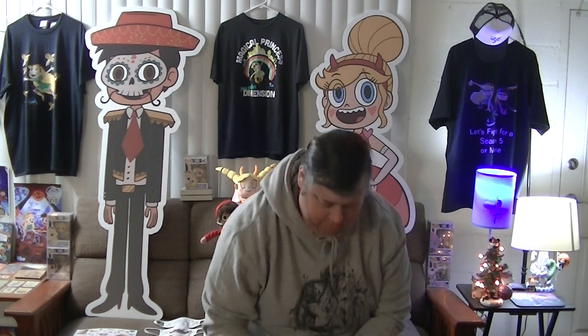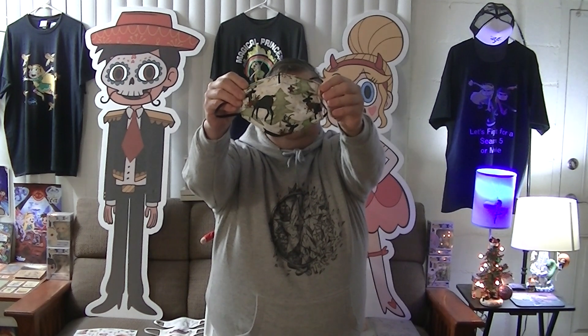I want to give a thanks to my mother — she sent me some Christmas-themed masks. One has dogs dressed up, there's another one with Christmas ornaments, and here's one with reindeers and trees. I've been wearing these throughout the Christmas season, so yeah, I wanted to give thanks for that.